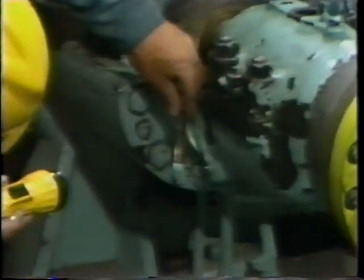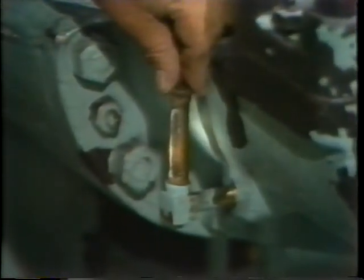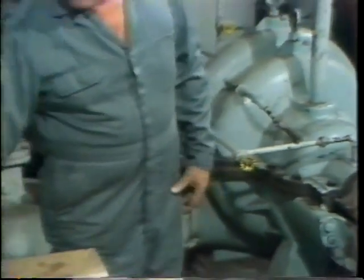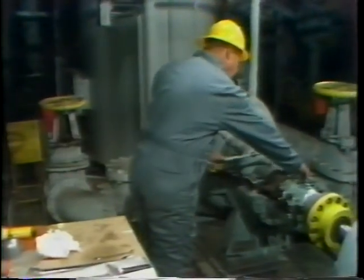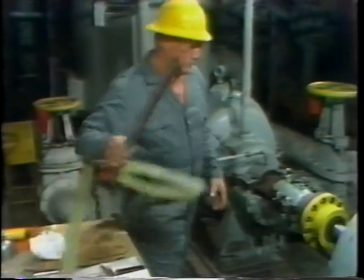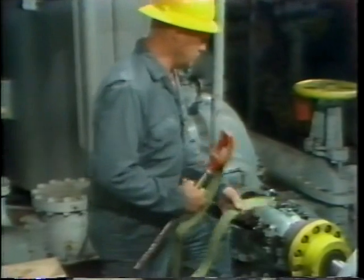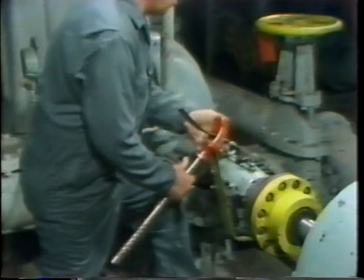He checks the sight glass to be sure that he has added the proper amount of oil. If the equipment was placed back in operation with inadequate lubrication, he'd end up doing another bearing overhaul right away. Next, he installs the bearing oil cap, and with that, the bearing assembly is complete — but he still performs one more important step. He test-operates the equipment by hand, using a strap wrench to physically turn the shaft of the equipment and check for any binding of the bearing.